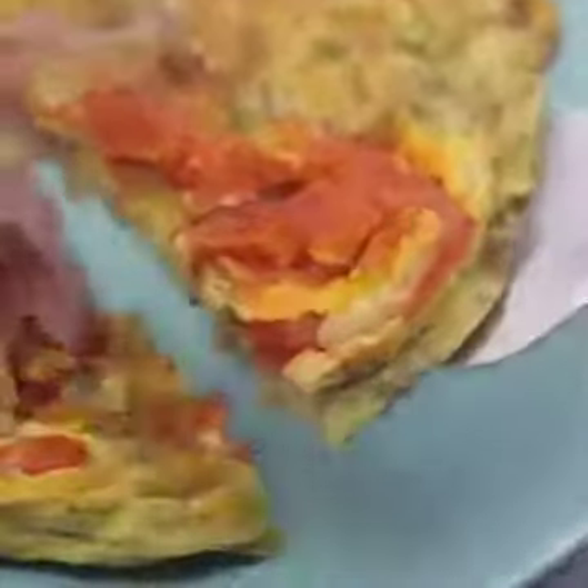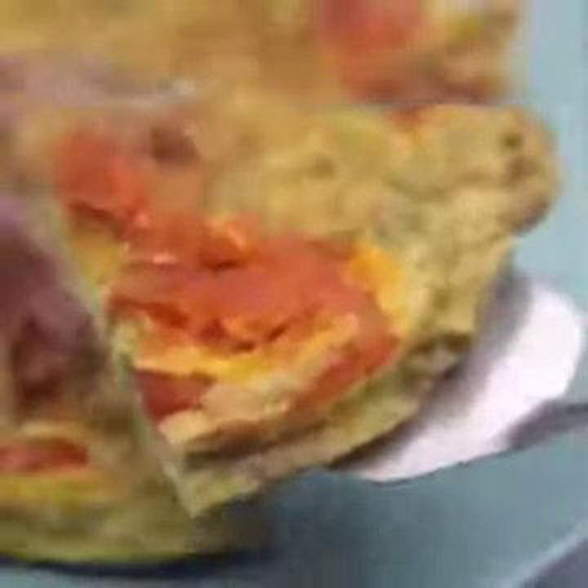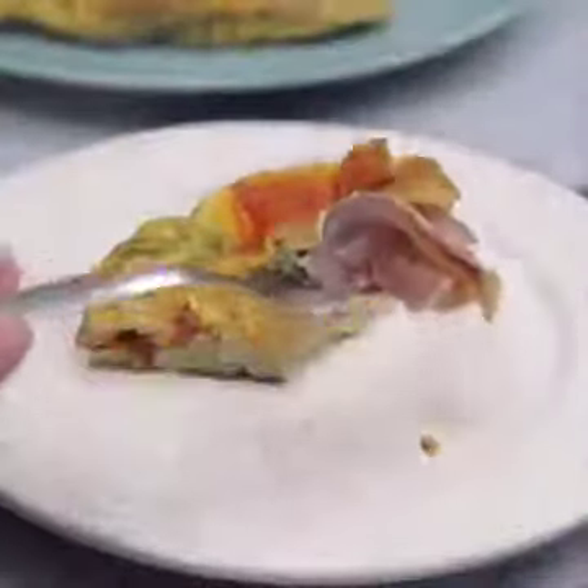After you make an omelet like this, you will never want to eat otherwise. I make this recipe almost every week, and when I do, nothing is left.